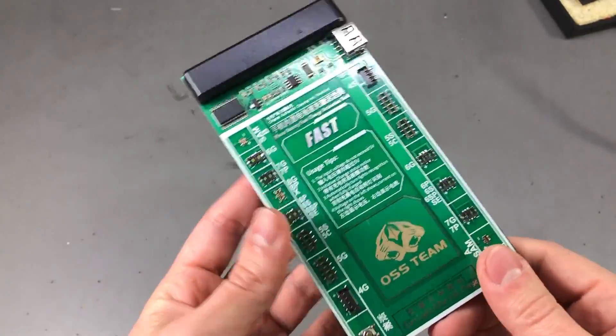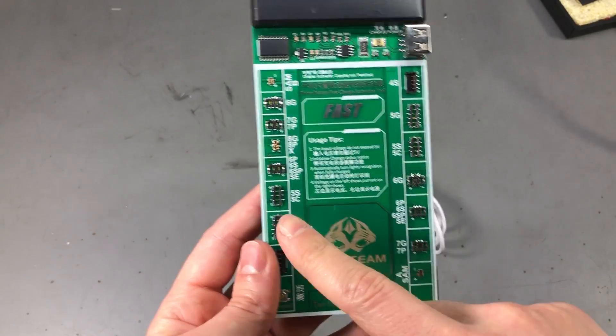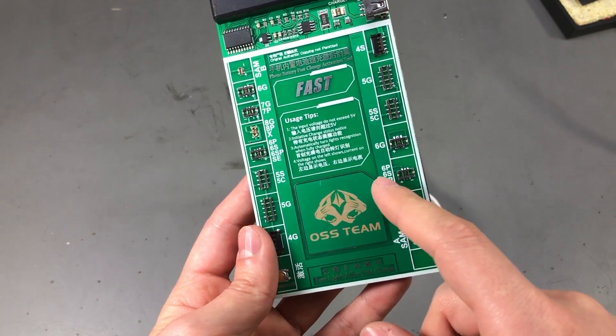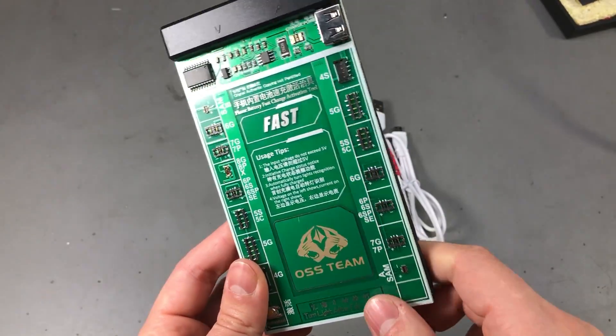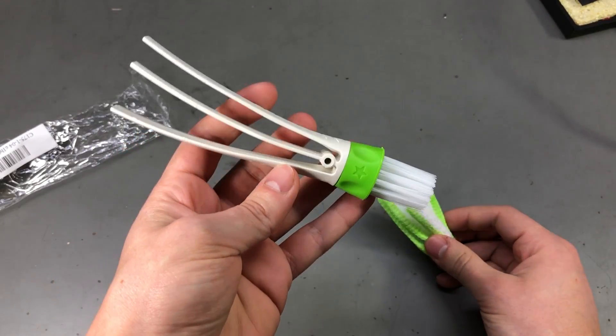You will find several versions of these — some have different connectors for different phones, some might have or might lack additional features. So check the product description before ordering to see if this is the one you want.